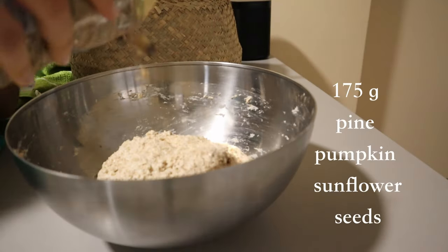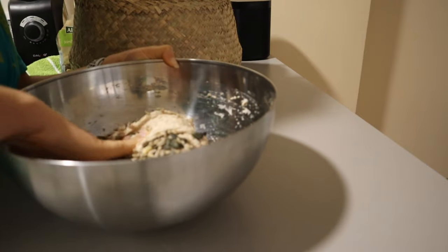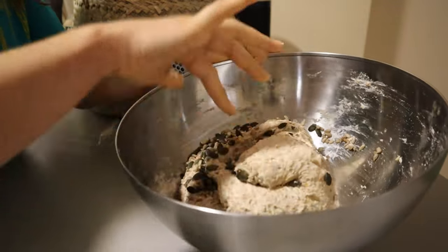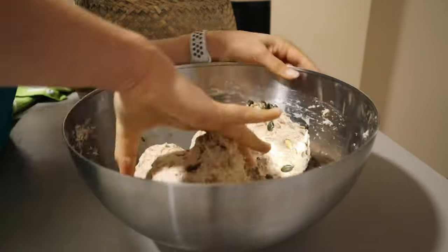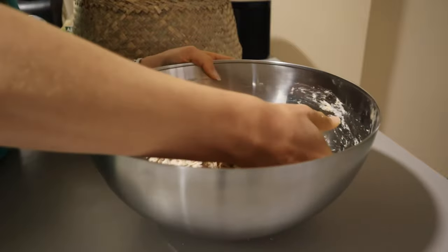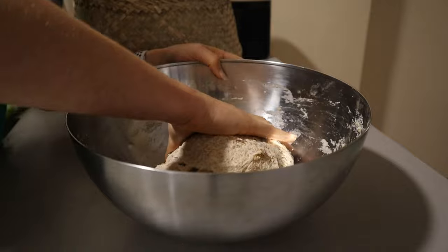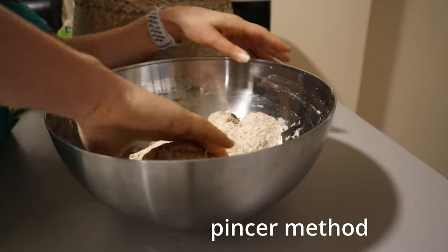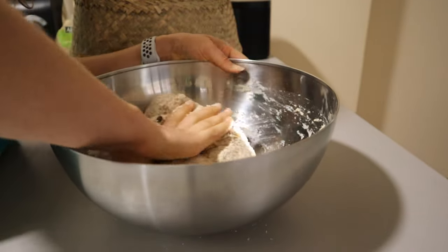After approximately 30 minutes of rest, we're going to add 175 grams of seeds. I chose to use pumpkin seeds, sunflower seeds, and pine nuts — not technically a seed, but still delicious and wonderful. You can also choose chia seeds, etc. Fold them in and use the pincer method to squeeze the seeds into every little nook and cranny of the dough, ideally with some wet hands.